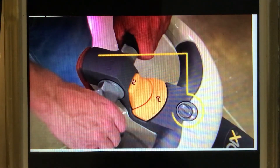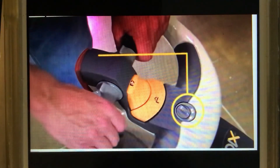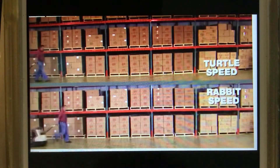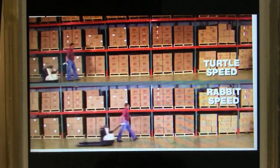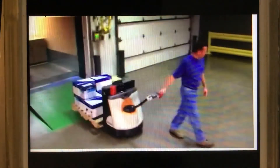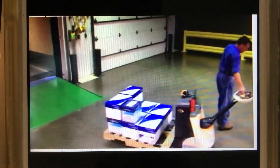This is the turtle rabbit switch. In the turtle position, the truck's top speed is limited no matter how far you rotate the forward reverse rockers. You may use this to limit speed when working in tight areas or any time you want to avoid higher speeds.